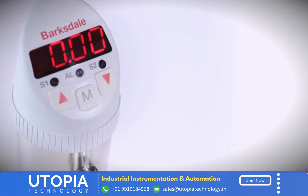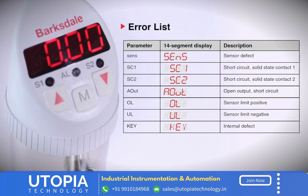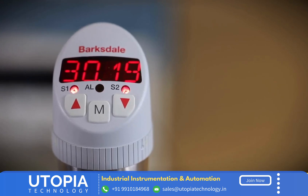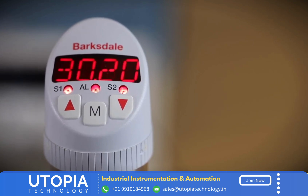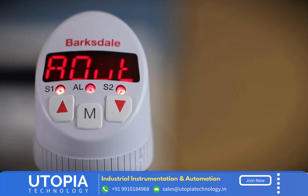The BPS 3000 has diagnostic capabilities to detect and display errors like sensor malfunction, short circuit, sensor limits, and more. For a quick example: if an A-out error is displayed, there might be an open output or short circuit. For more details on the error list, please refer to the BPS 3000 manual.